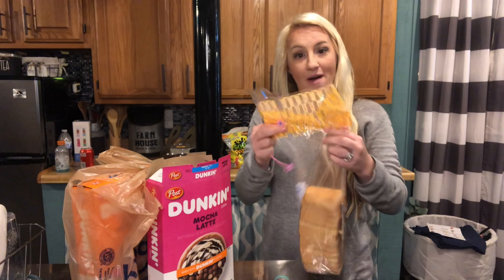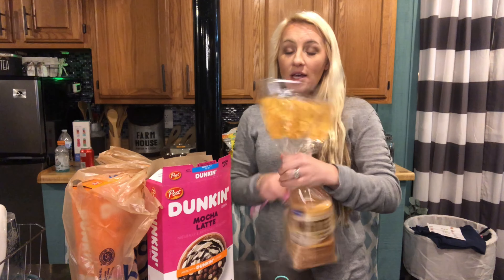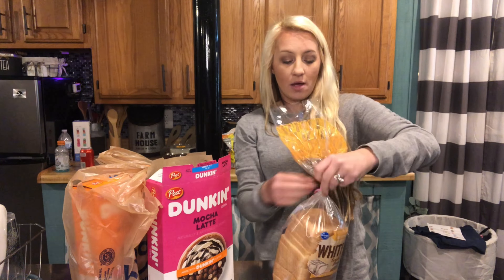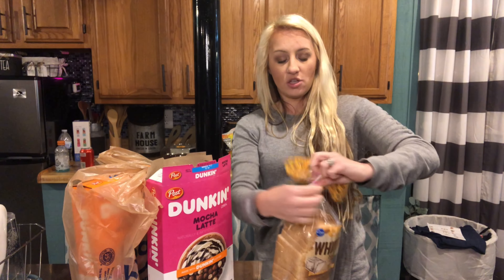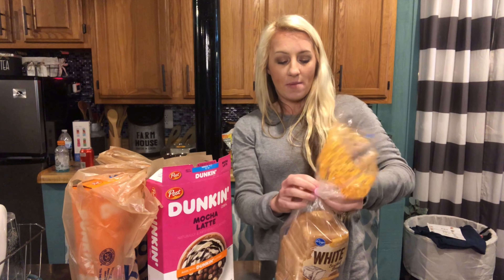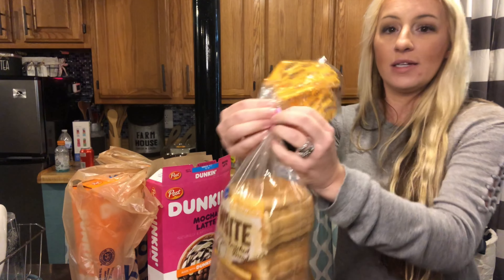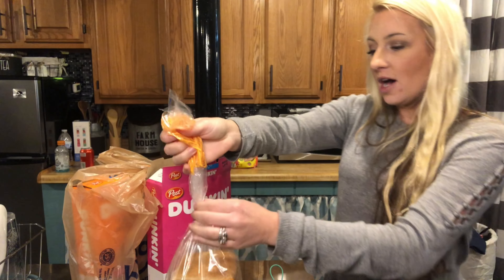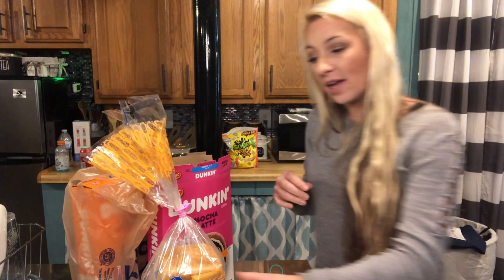For example, say you have your bread bag that you need to close up. Instead of needing to grab a twister, you simply grab one of your magnetic organizers, twist it around, and then clamp the magnet closed. You get a nice secure closure on your bread in place of any twisters, bag closers, or ties.